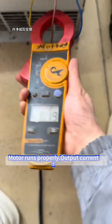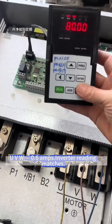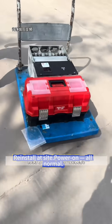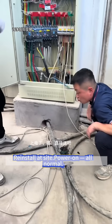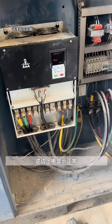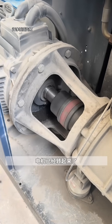Output current: U, V, W all at 0.6 amps. Inverter reading matches. Reinstall at site. Power on, all normal. Motor starts smoothly. Final load current check.